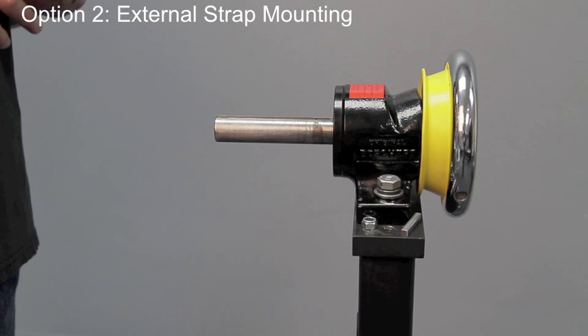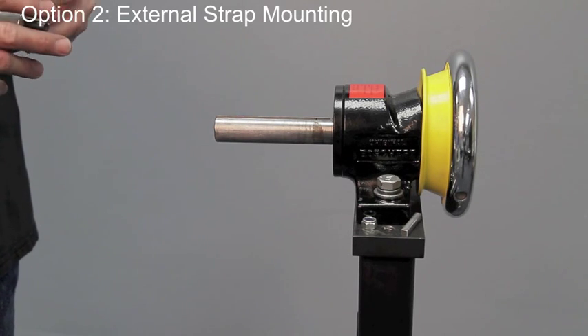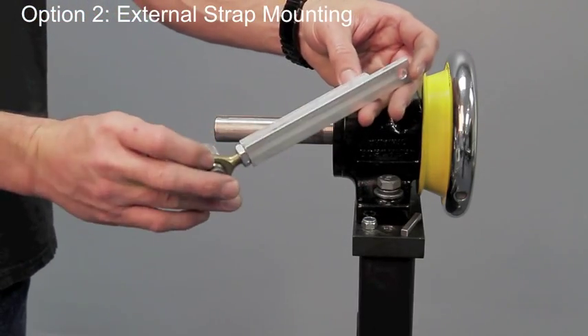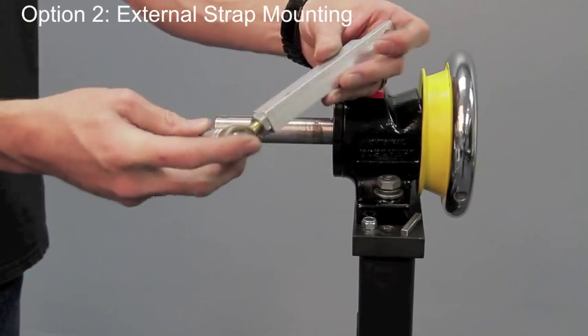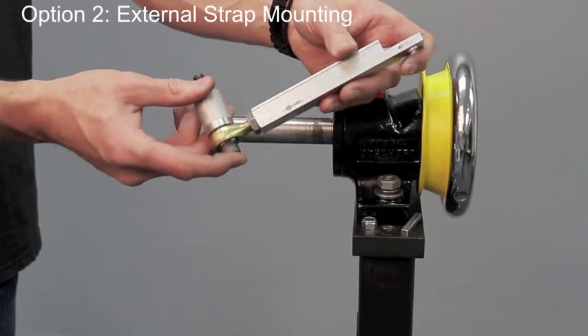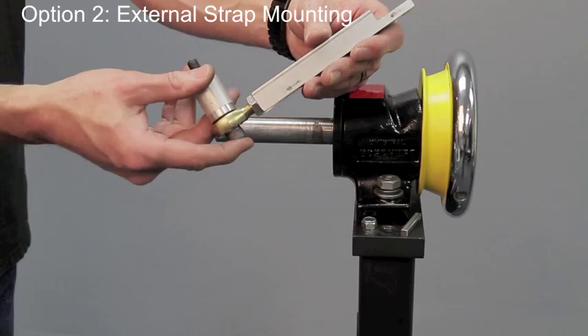You've seen one way to float mount a mag power global particle brake and now I'm going to show you another way. We've manufactured this inexpensive little strap using basically a rod end, a spacer, a bolt, and a piece of aluminum for a strap. You could use any material as long as it's stiff and sturdy.